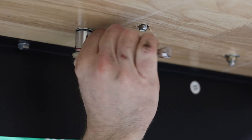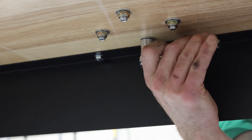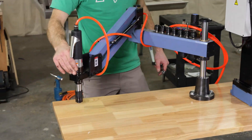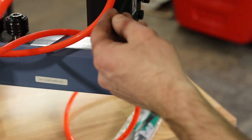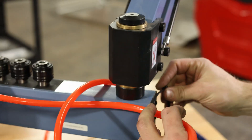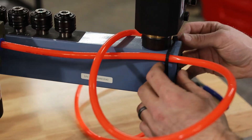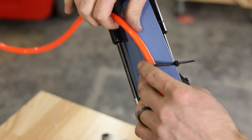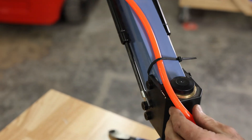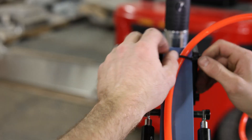We bought this pneumatic tapping arm recently but until now it hasn't had a dedicated space. It's a machine that definitely needs to be mounted to a solid and flat surface otherwise it just doesn't function right. The air hose was a tangled mess so we took the time to straighten it up and secure it to the tapping arm. It looks a whole lot cleaner that way.